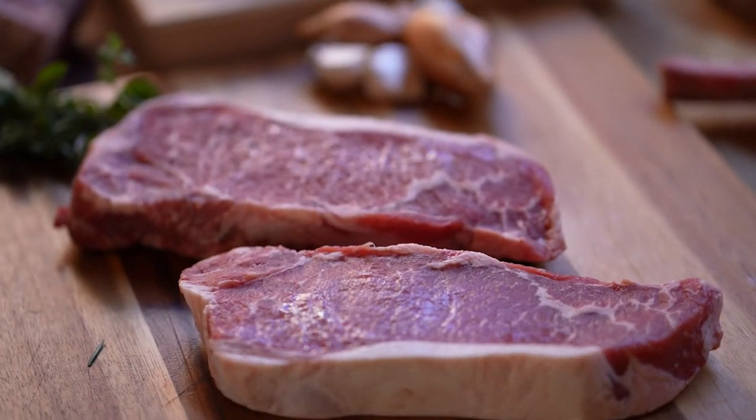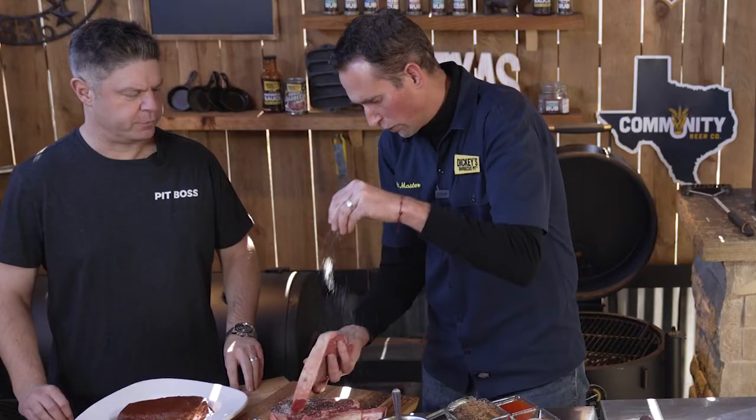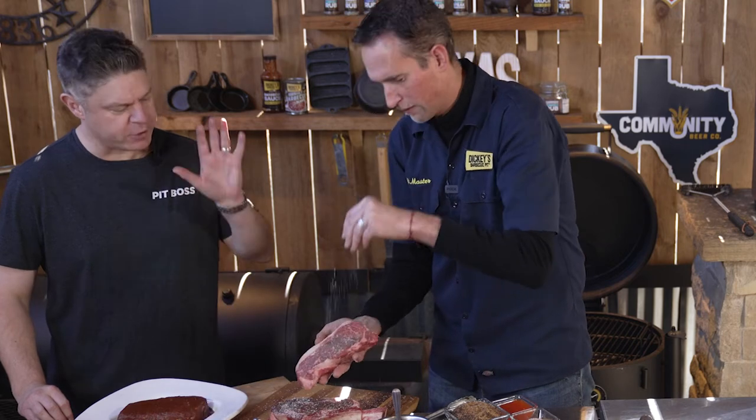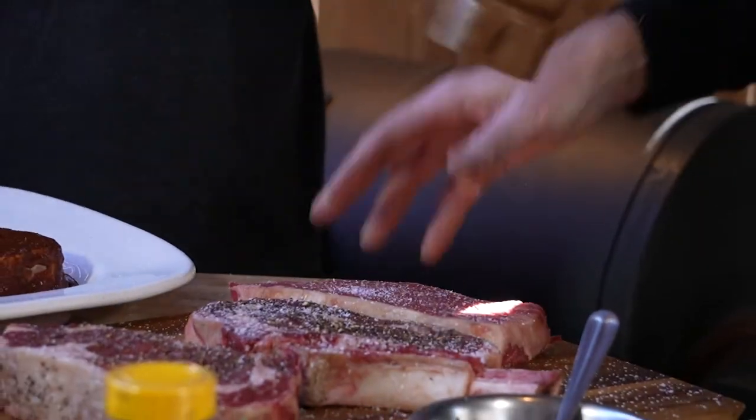So we're gonna go ahead and season up a steak. I've got a New York strip here. We're gonna keep it nice and simple — salt and pepper. Don't forget to season. I always like to put my salt on right before, but some people want to salt it too early. I think that's a mistake. What do you think?